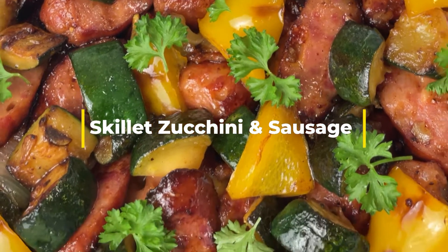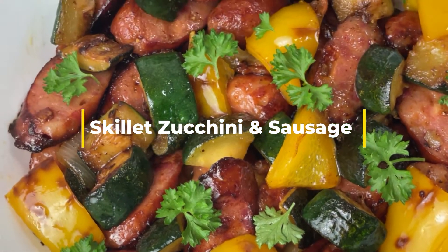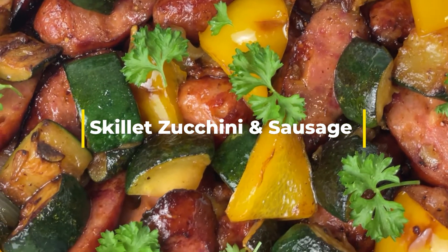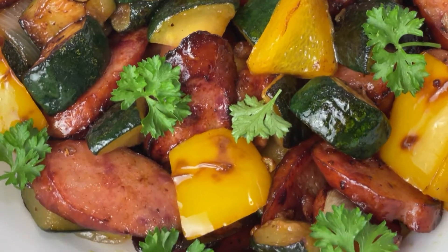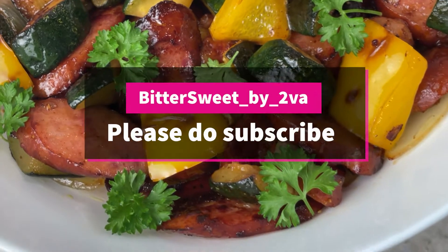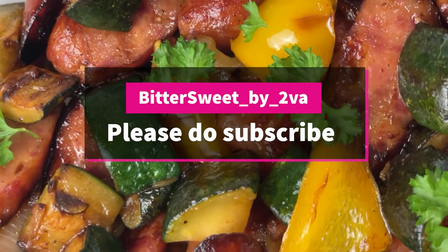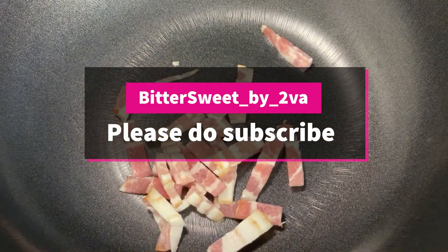Hi everyone, welcome to my channel Bittersweet. Today I'm going to show you how to make skillet zucchini and sausage. Thank you to those who subscribe to my channel — if you haven't, please do subscribe if you would like to support my channel. Okay, let's get into the video.